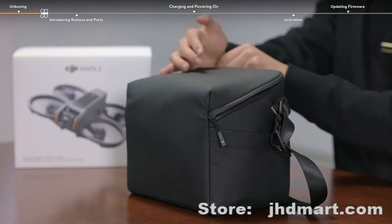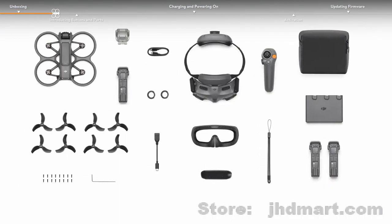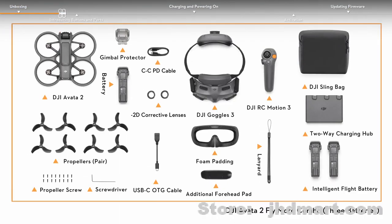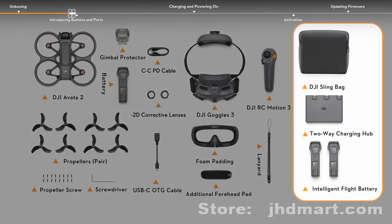Take out DJI Avata 2, DJI Goggles 3, DJI RC Motion 3, and the remaining accessories in turn. Compared with DJI Avata 2 Fly More Combo single battery, the three batteries version includes an additional slingback, two intelligent flight batteries, and a two-way charging hub.